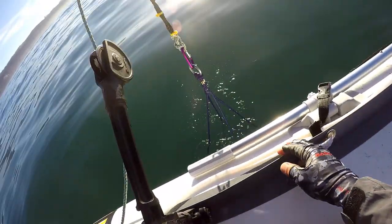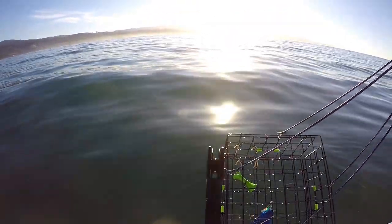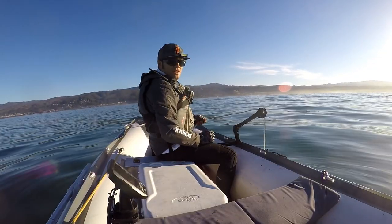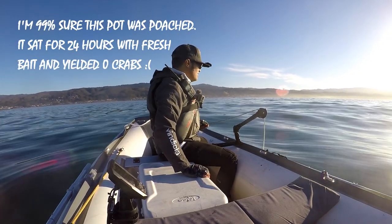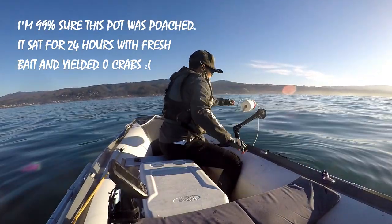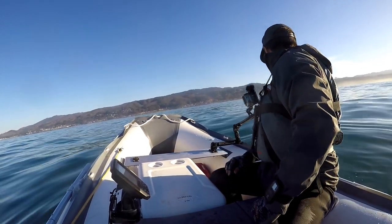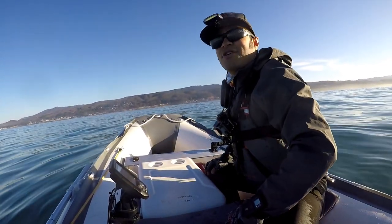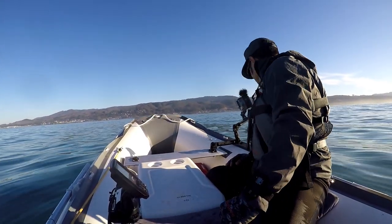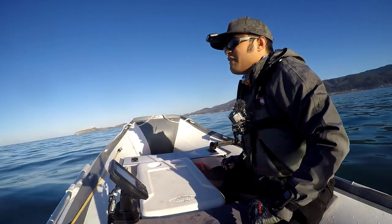Let's see... whoa, big nothing. Wow. Did not expect nothing. Big fat zero. He left me three pots, and I think the third one's right over there. I would be very surprised if there was a keeper in there considering that one was a big fat skunk.